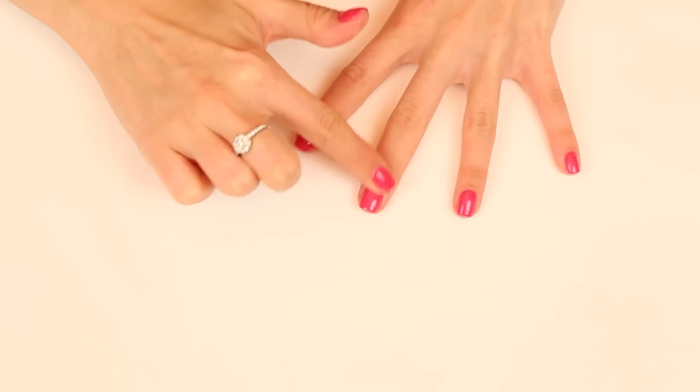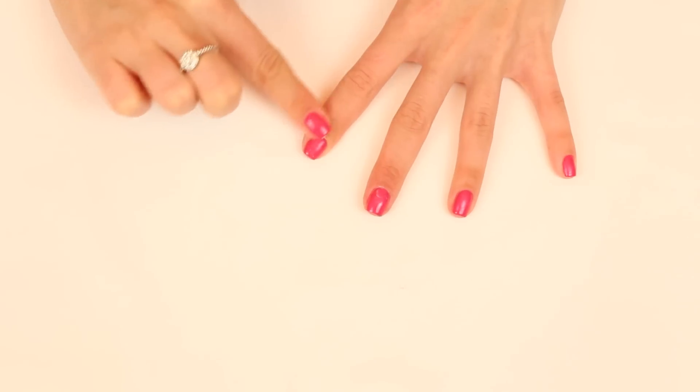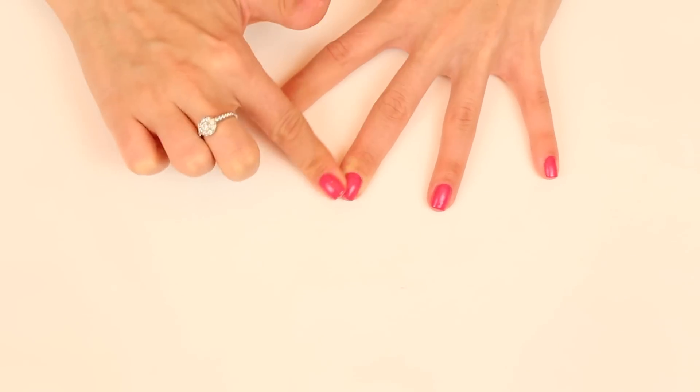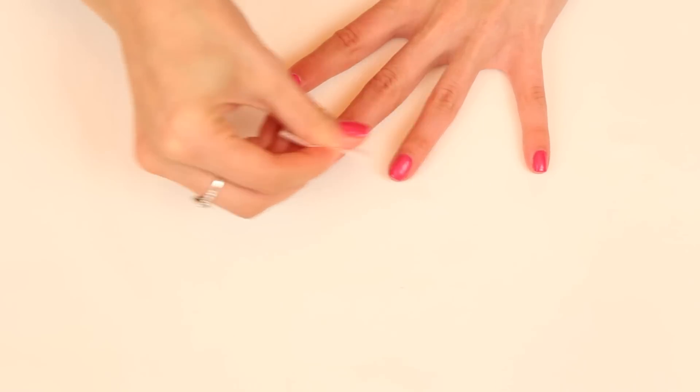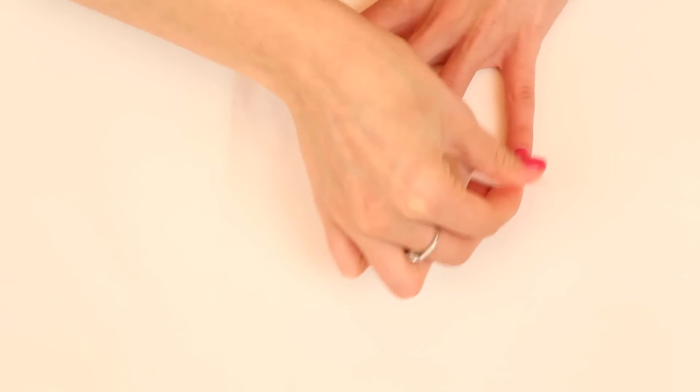Last but certainly not least, you need to moisturize your cuticles. I like using the Limony Flutter Cuticle Butter from Lush. Then rub the cleanser pad over your nails once more to keep them nice and shiny, and you're all done.